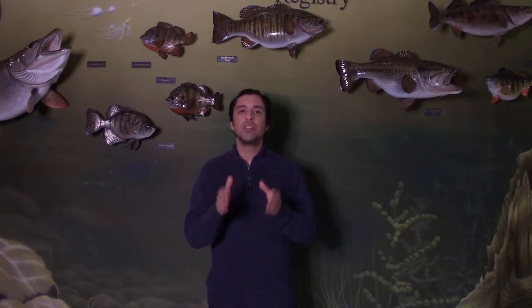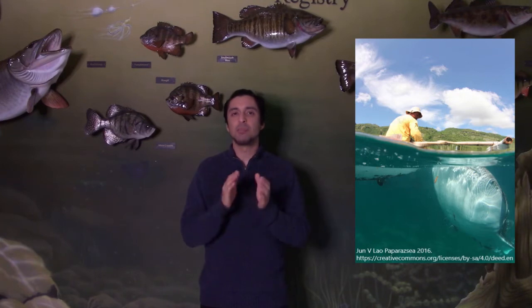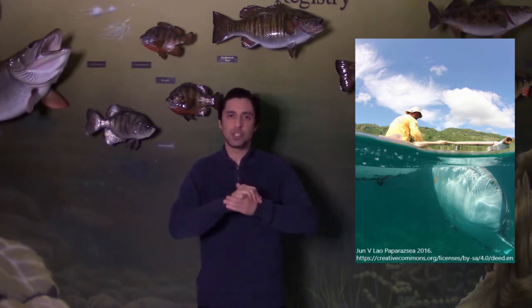However, there are ethical concerns about the effects this may have on whale sharks. For example, biologists worry that hand feeding of whale sharks in places like the Philippines may lead to whale sharks developing abnormal behaviors or experiencing harmful physiological effects as a result.